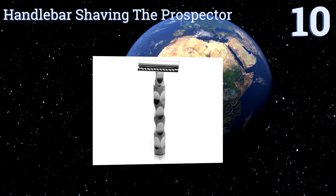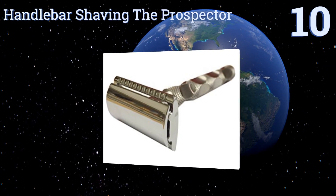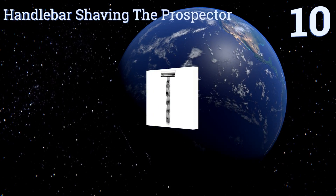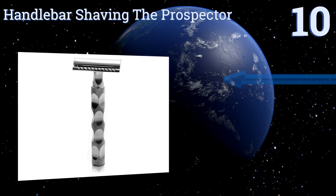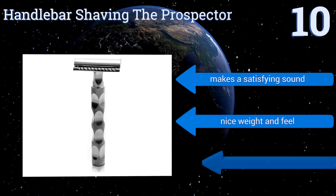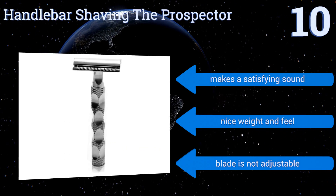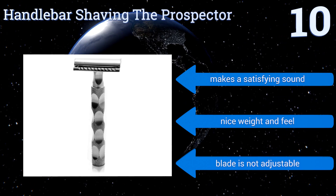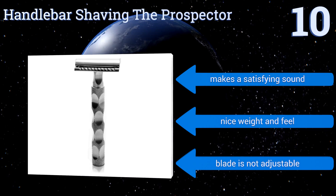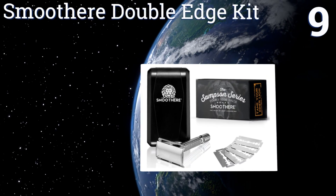Starting off our list at number 10, with stainless steel, a satin finish, and chrome plated zinc alloy, this handlebar shaving razor — the Prospector — is a great entry-level model at an affordable price. Its ergonomically shaped handle makes it easy to grasp and control. Though the blade is exposed a little too much, it makes a satisfying sound and has a nice weight and feel. However, the blade is not adjustable.